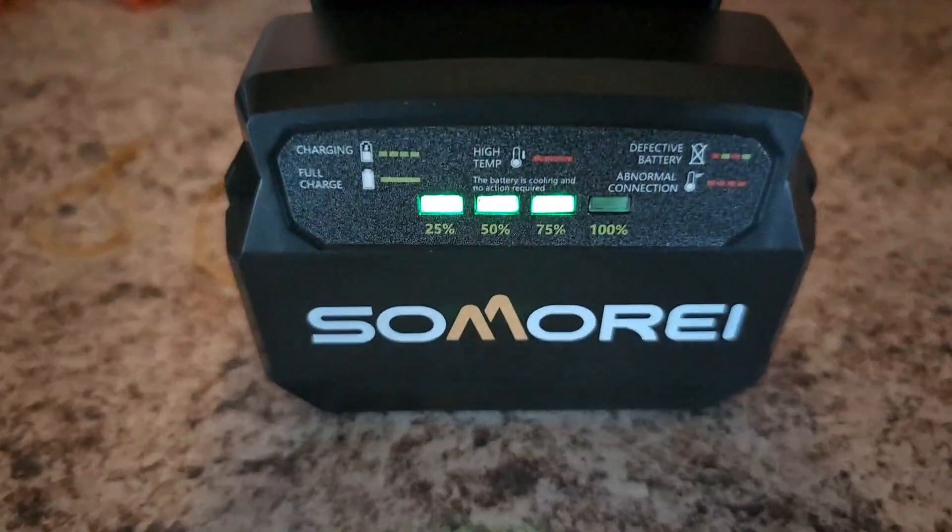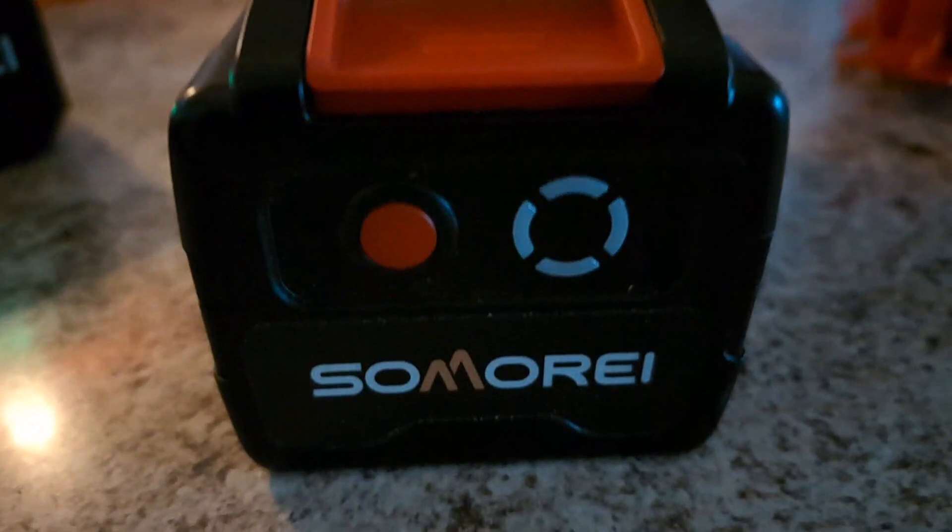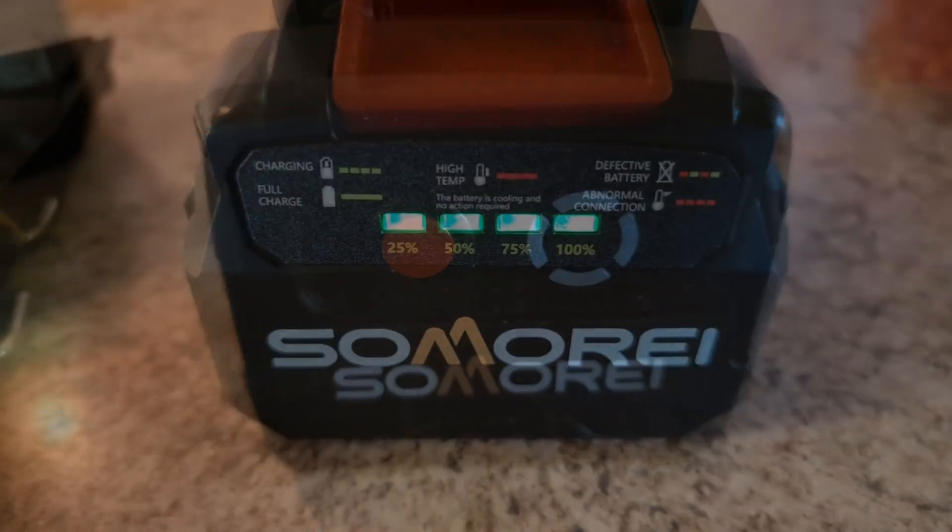The red light indicates that the battery needs to be charged, and then it'll turn green when you're ready to go.